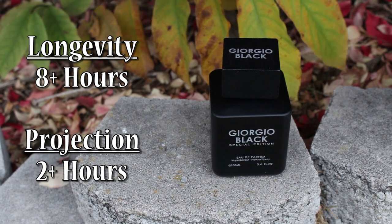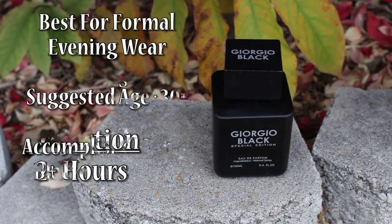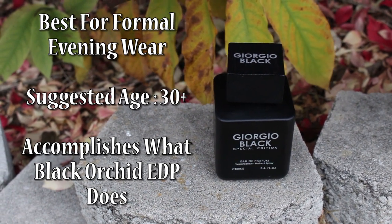Performance for me was very good on this — no complaints whatsoever. Eight-plus hours, with two to two-and-a-half hours of good projection. It's maybe not quite as beastly as Black Orchid, but it's not far off. You'd wear this for the exact same occasions: a fall-winter fragrance, better for formal occasions and nighttime wear, probably best for somebody 30 and older. I looked around online to see if I could link it, but I couldn't find it anywhere. I'm assuming it'll show back up on FragranceNet — it was listed under Giorgio Armani Black for around $12. If anybody knows where to purchase this, please leave it in the comments and I'll pin it so people can find it. For the price, I'm not sure you can find a better Black Orchid substitute.